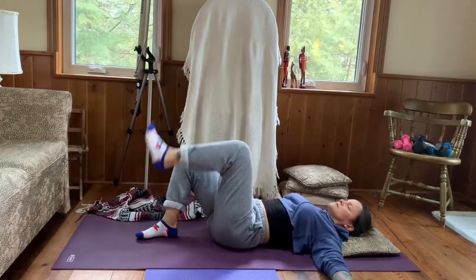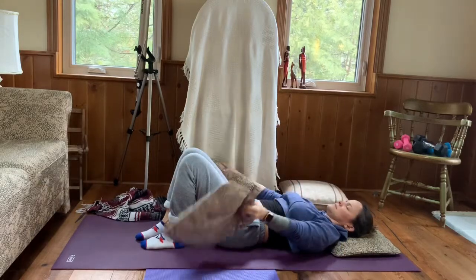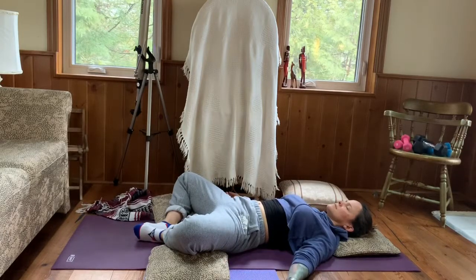Coming back to center, uncrossing your ankle. Take two pillows of the same size, placing them on either side of your thighs. Bring the soles of your feet together and let the knees drop out, coming into bound angle pose. Inhale and exhale, but let's support this so that there is no tension in our inner thighs, so that our groin space can really relax and soften. Inhale and exhale, allowing your body to soften down towards the earth.